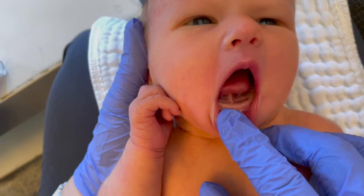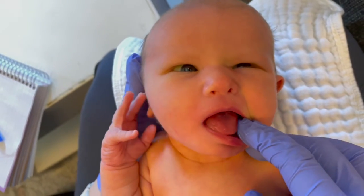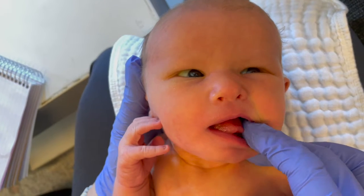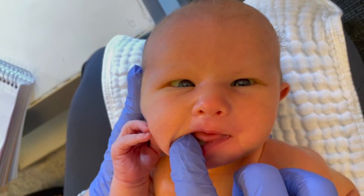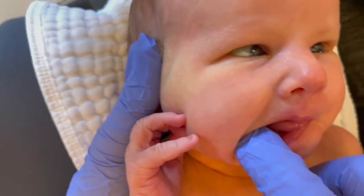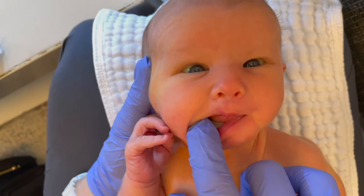When I have the tongue protrude, you can see clefting in the tip and dimpling, or pulling the mid blade down, as the baby's trying to move that tongue out. In side-to-side movement, baby had a little more movement to the left than to the right, but it's mostly the blade of the tongue that was trying to move and not the tongue tip.